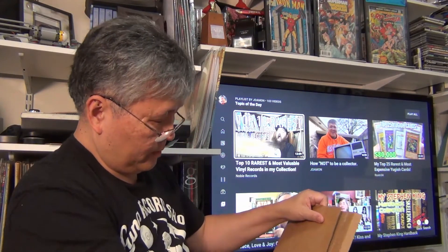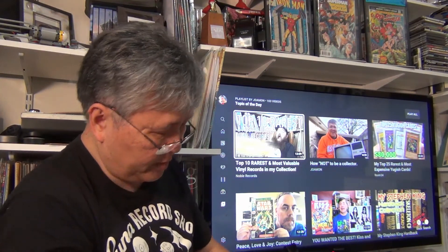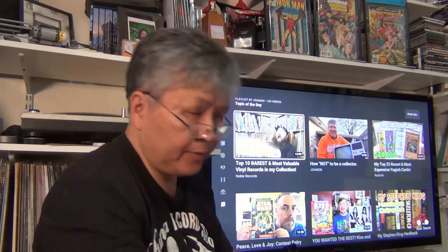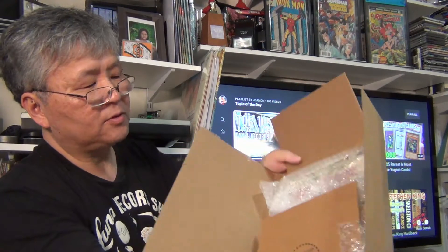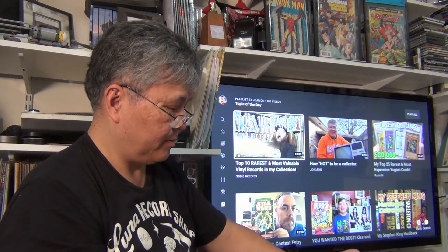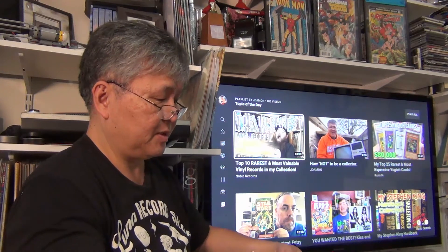This is what the comic book community calls a Gemini box — very popular among the comic book community. This is how one should ship a comic book, one or maybe even two comic books. Pretty cool name too, Gemini box — really easy to remember. It falls out like this and there's my comic book. I spent quite a bit of money, so I'm glad they spent good money on the packaging.